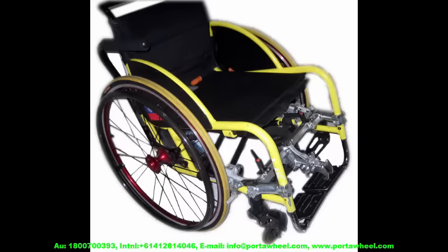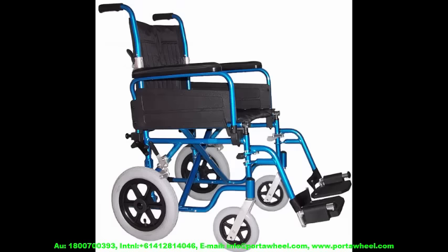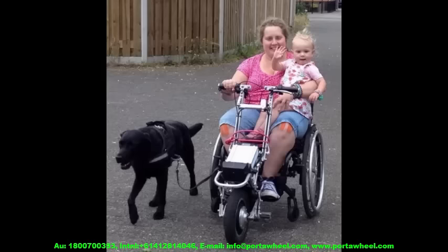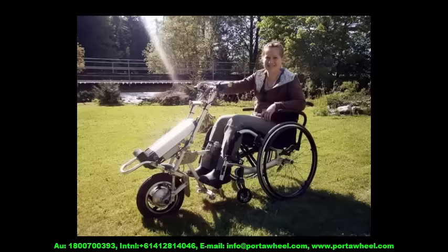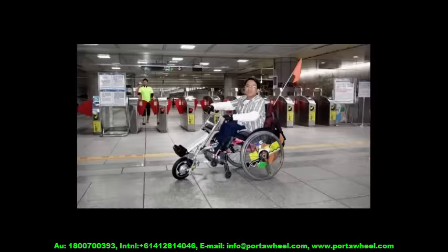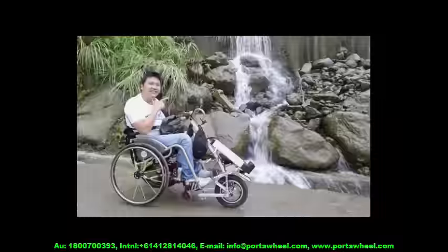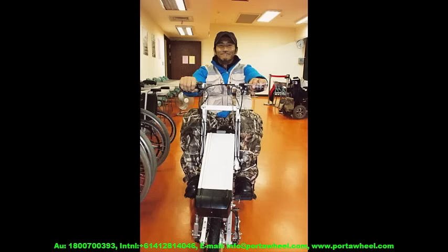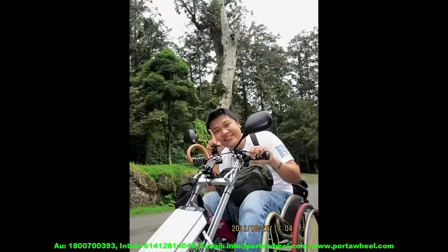If you're in a wheelchair — manual or electric — or even if you're just struggling to walk lately and you're looking at getting a wheelchair or a mobility scooter, please watch how the amazing PortaWheel wheelchair Power Assist will smash your mobility barriers, just as it has done for hundreds of mobility impaired individuals around the globe.